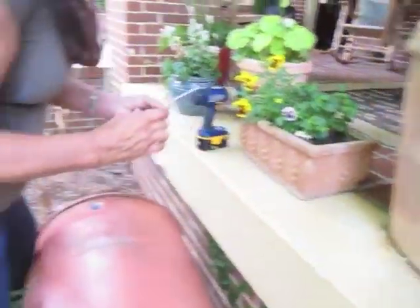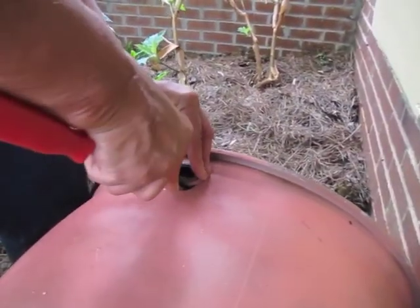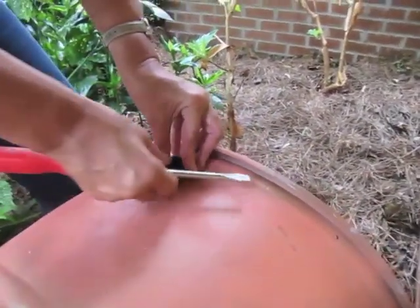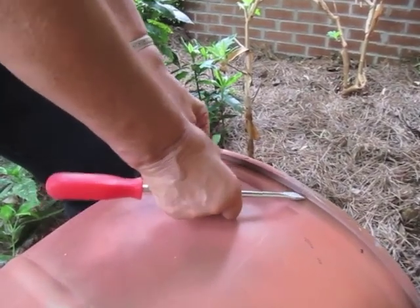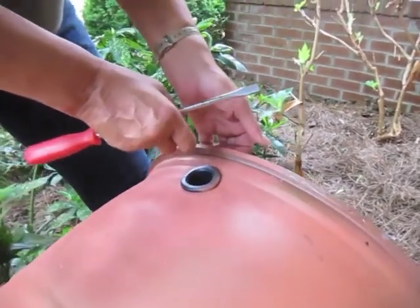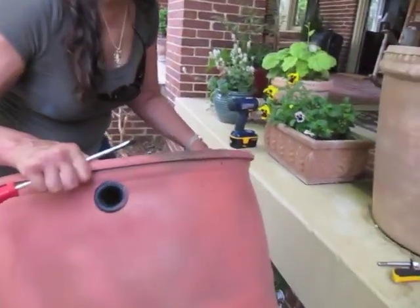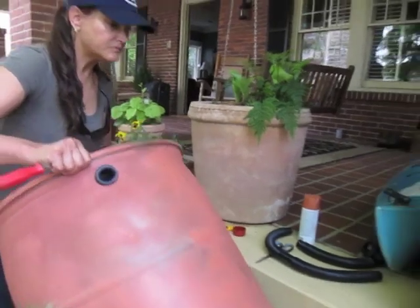Once you have a stable raised base, you want to drill the hole that will deliver the water from the gutter to the drum. This is done with the middle, or 1 and 1/2 inch, drill bit included in your kit. Drill the hole close to the top of the drum to get maximum water storage. Place the rubber fitting in this hole — it may be tight and require you to push the fitting in with a flat head screwdriver.